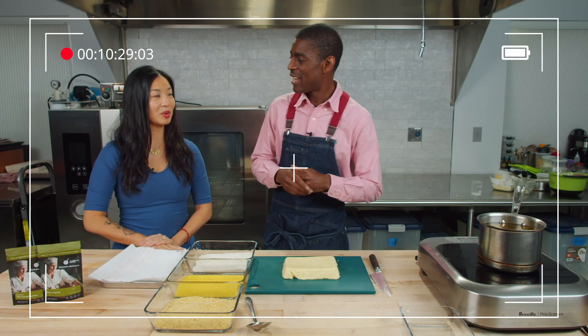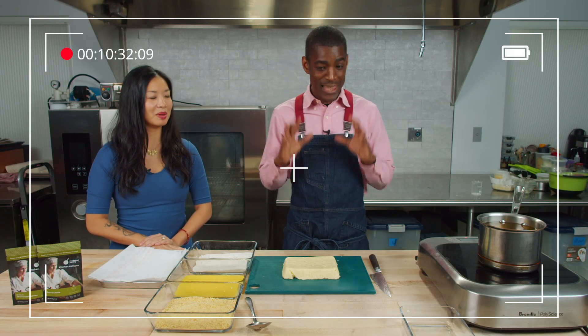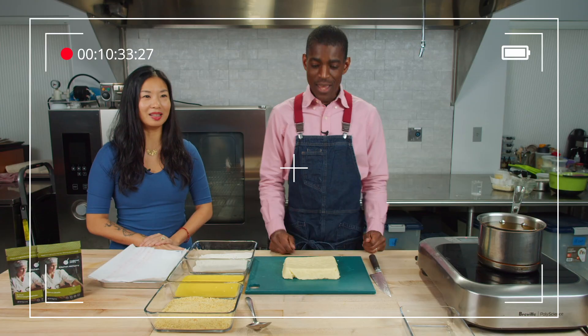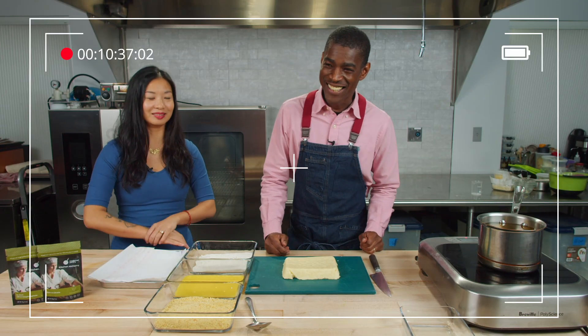You're the first live people I've told that to. My parents found out over the phone. You guys are the first live actual people I've told. You've been holding that one in. I have too — it's been hard. Tell someone. Yeah.